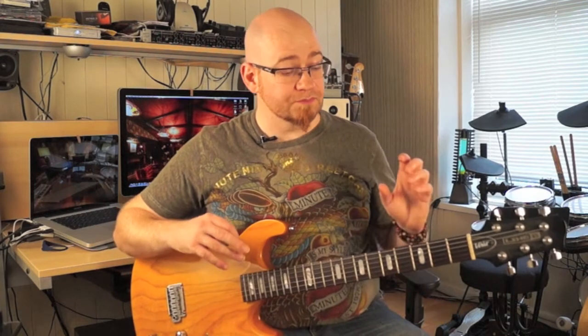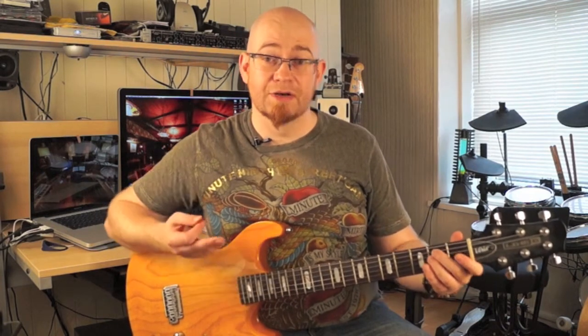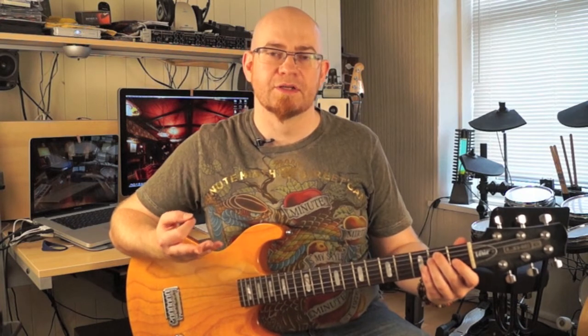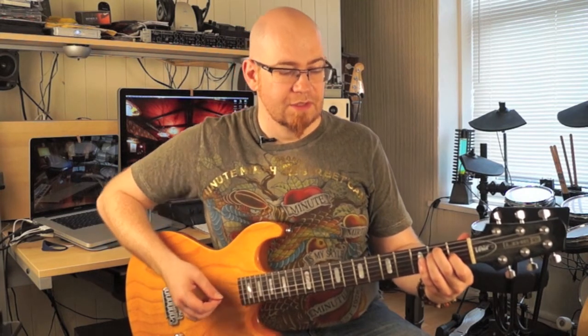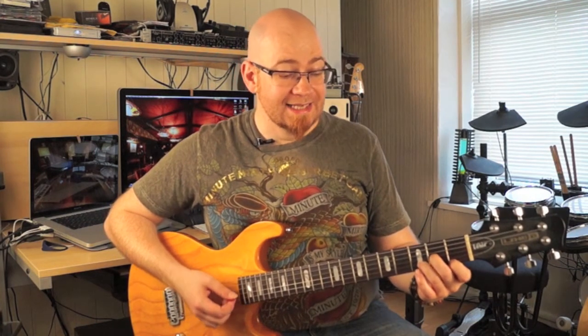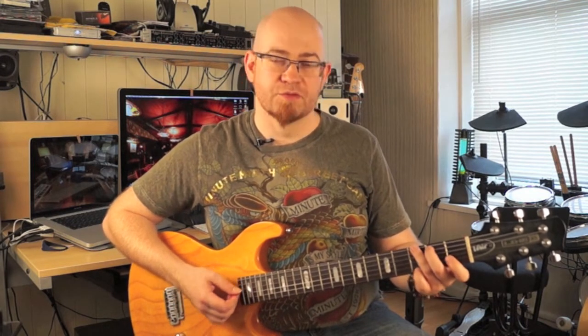I'm going to go through these chords reasonably quickly. The first one is E minor, which strums from the E string. Next we've got E major, which adds your first finger on the G string as well. Next we have A minor, which strums from the A string. Then an A, which also strums from the A string. Then D minor, which strums from the D string. And a D, which also strums from the D string.